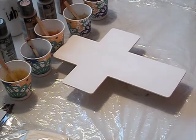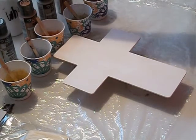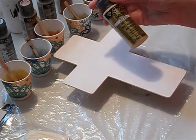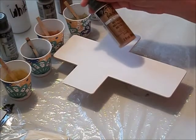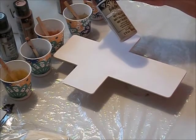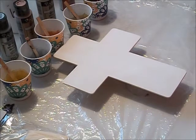I'm going to try something a little different — a dirty pour, not a flip cup. This is all going to be metallic except for my white, so I've got plain white already mixed up. I'm using Folk Art paints for this: pure gold, silver anniversary, rose gold, taupe — however you say it — and antique copper.